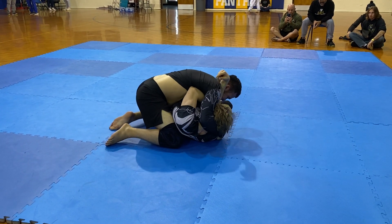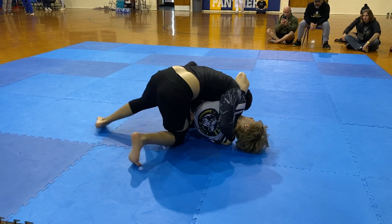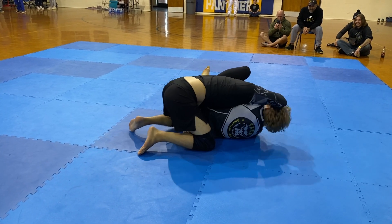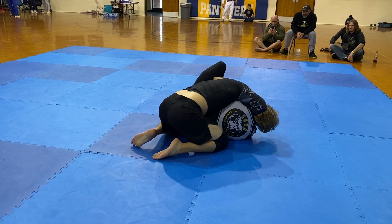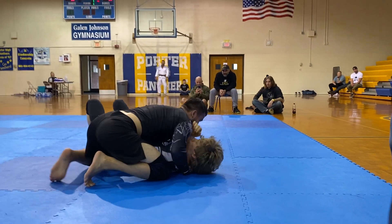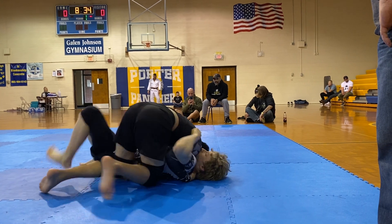There we go. Making some space. Very good, Brandon. Just watch the back take. What's the buggy? Do you have a pressure? Put your forearms on the floor. Here we go. Just watch the back take. Just keep working.